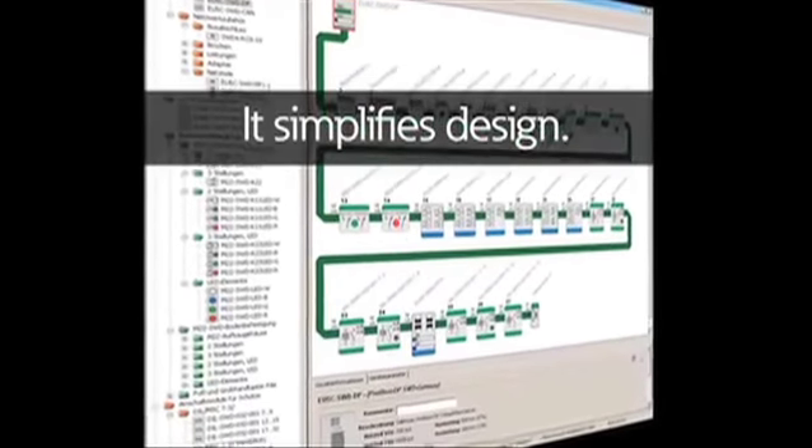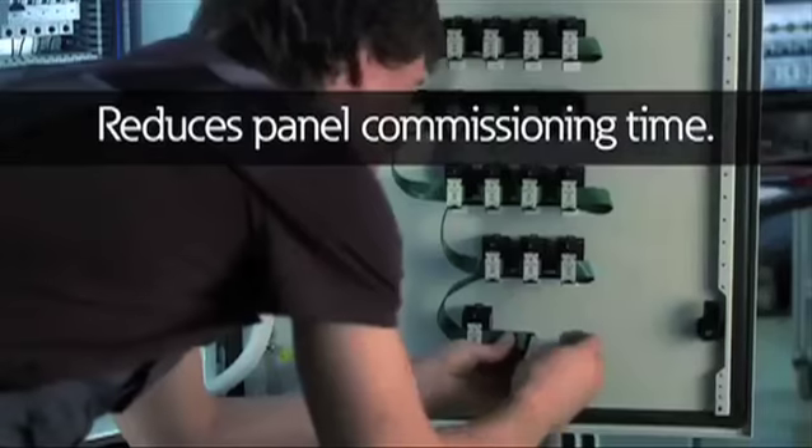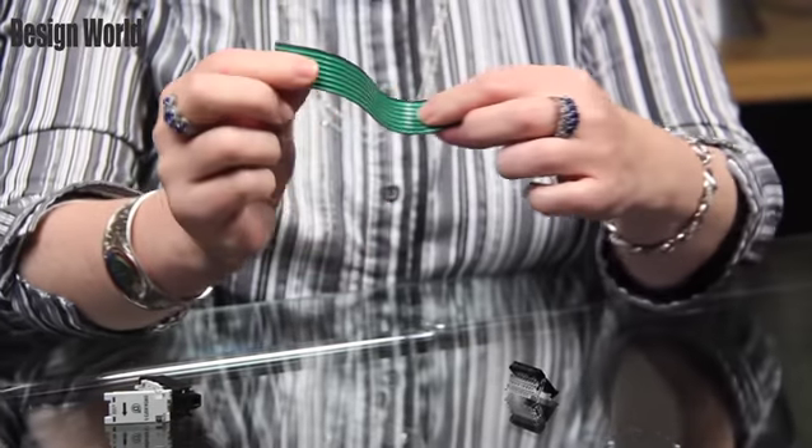The SmartWire DT panel wiring system reduces the complexity of panel wiring, saves installation time, and reduces panel space. Multiple wires are combined into this single eight-conductor flat cable, which also happens to be flexible. This cable eliminates the need to cut, strip, mark, bundle, and check individual wires.